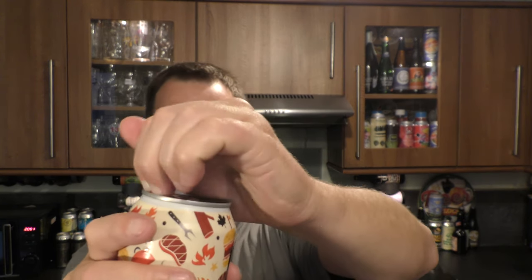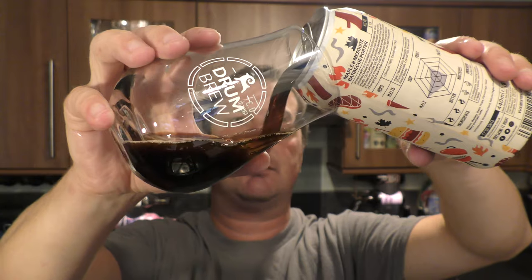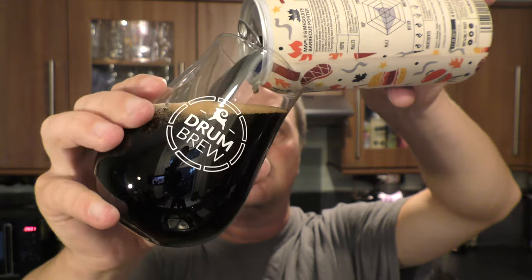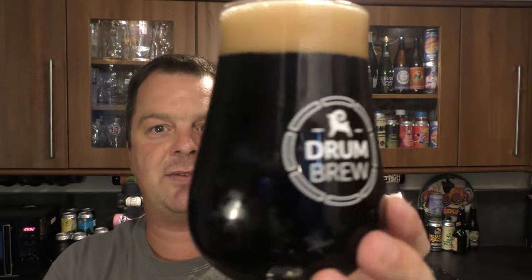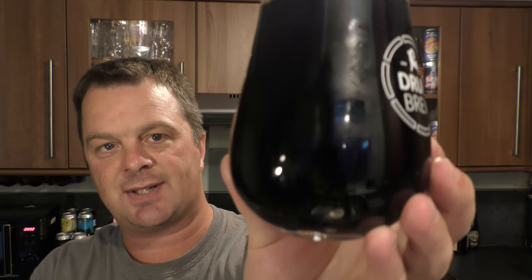5.1% ABV. Without further ado, let's get this can out into a glass and see what we get. Nice little bit of smoke on the can opening. Beer in the glass — look at that. We've got a one to two finger tan coloured head. Jet black beer in the glass. Good levels of carbonation. Looks really good. No light bleeding through into that beer whatsoever.